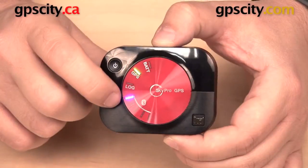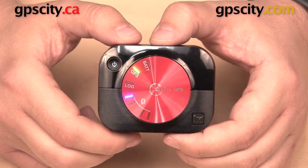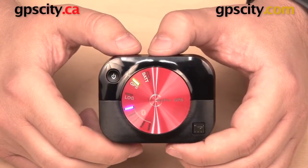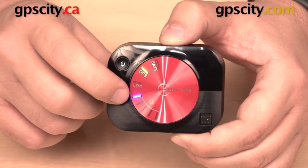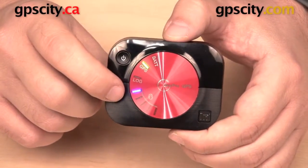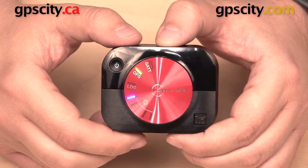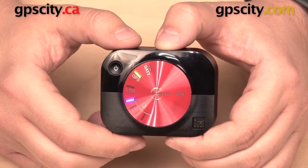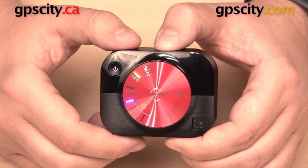Down at the bottom are five more lights for Bluetooth connections. The XGPS160 can pair with five Bluetooth devices simultaneously. It is paired with one right now — you can see only one blue light is lit. It was paired with a Bluetooth device before, so when I turned it back on it automatically remembered and reconnected. That's a quick look at some of the external features of the Dual XGPS160 Sky Pro Bluetooth GPS receiver.